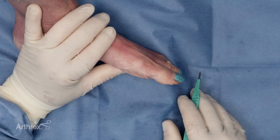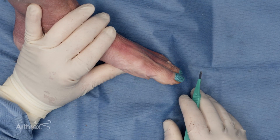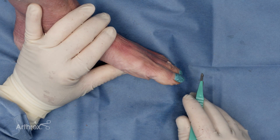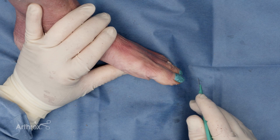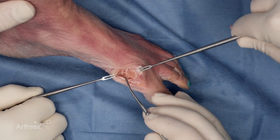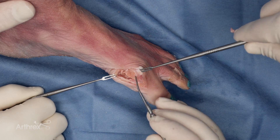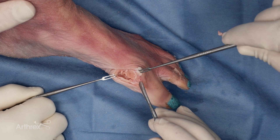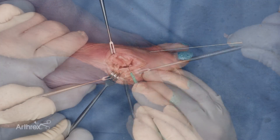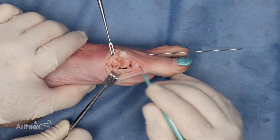Another indication for this snap-off implant is a distal metatarsal osteotomy for bunion corrections — such as a chevron — which is another useful application for the snap-off pin. The medial eminence has been exposed following a capsulotomy. Care is taken to avoid excessive stripping of the metatarsal head. A chevron-shaped osteotomy will now be performed. The osteotomy has been completed and translated.